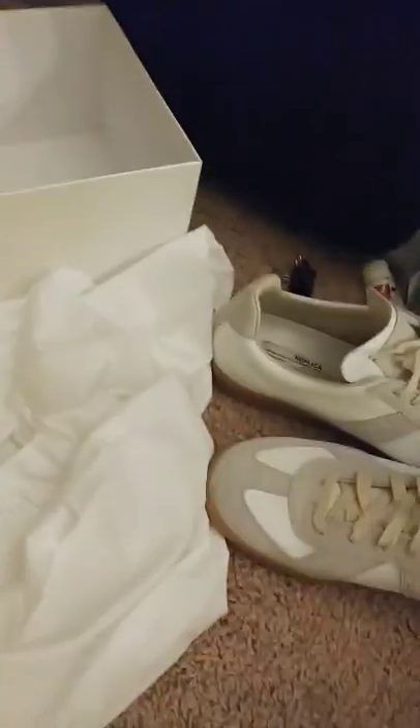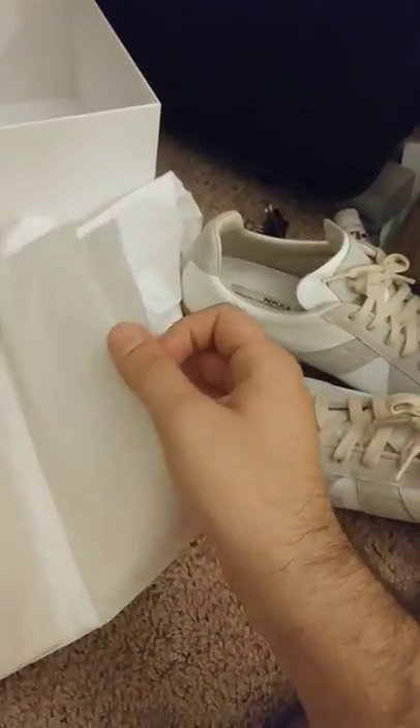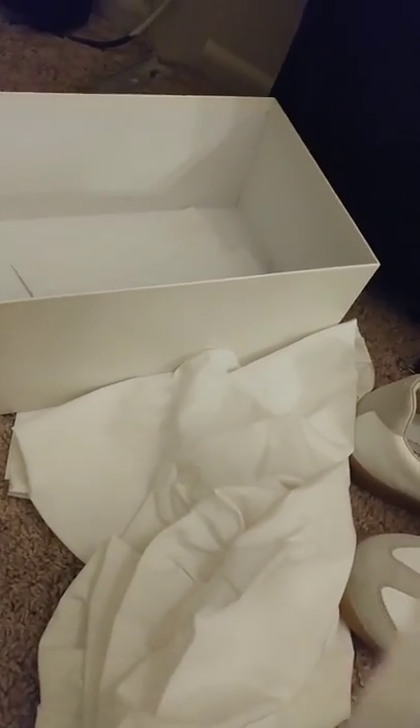Guys, welcome back. We're gonna do a little quick boxing video — we're gonna put this stuff back in its box. First we got these papers; not sure what these papers do, but they were in the box so now they're going back in the box. Next is this thing — it says 'do not remove sole protector.' I still don't know what's on here, I don't know what this does. Let's put this back in the box.